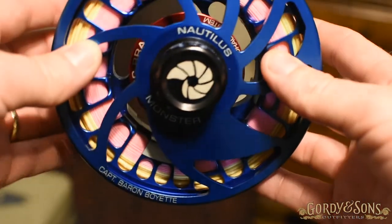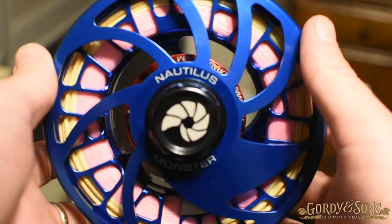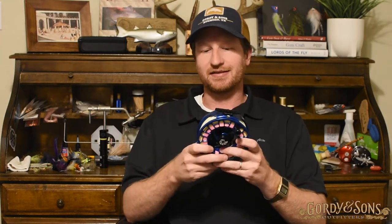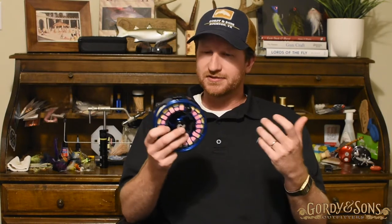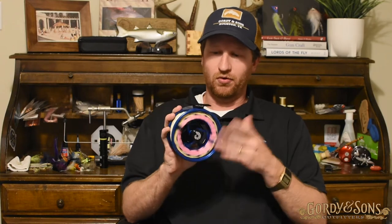You can also do custom options like throwing a fish on there if you like engraving. I have my name laser engraved on there — I believe that's an extra $30. It's a great reel, really really lightweight for a 12 weight. It can really do an 11 or 12, and this is just the standard Monster spool. You can actually get an even narrower spool if you're going to do an 11 weight specifically and go even lighter.